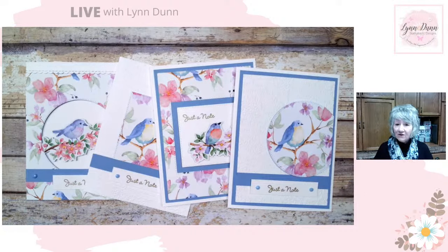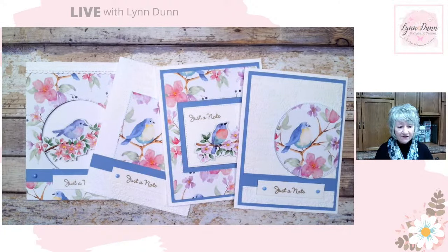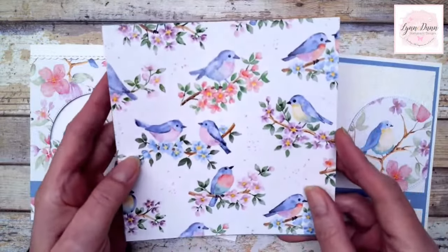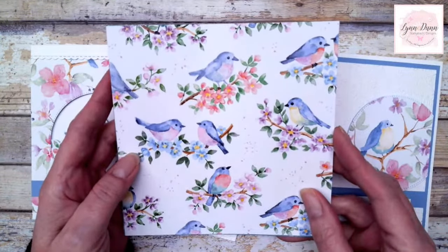I'll tell you how you can actually get this paper now if you are interested. But first, we're going to go through these different cards that I have here and I'm going to show you what this designer paper looks like. It's just absolutely gorgeous paper. I cut it down to six by six inch size, but it does come in a 12 by 12 inch pack.